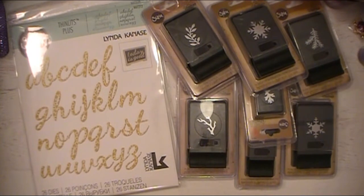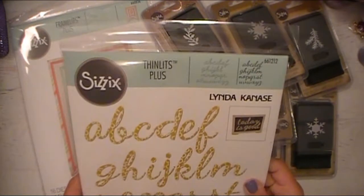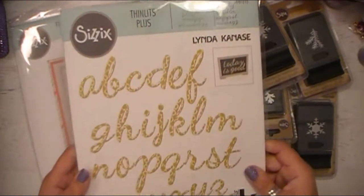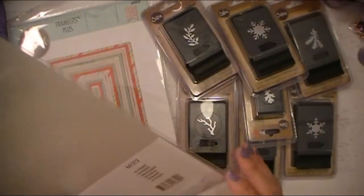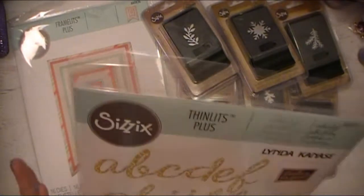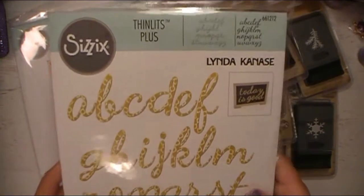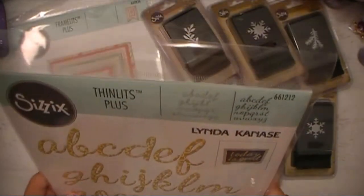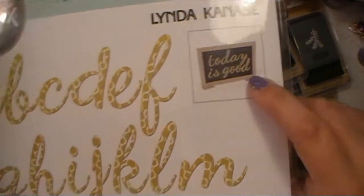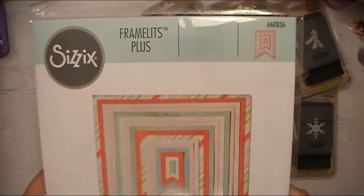These are from Sizzix. These are the Thinlits Plus, designed by Linda Canace. This is the whole alphabet — there are 26 dies in here — and I got a screaming deal. It comes with the envelope too, so for storage that's awesome. I cannot remember how much I paid for these, but I know they were less than half the sale price. It was an awesome deal I just stumbled across when I was doing some online shopping for Black Friday. I love the font of this — very, very cool.